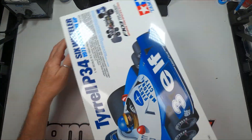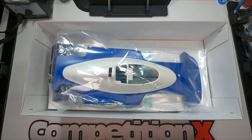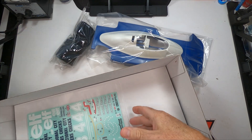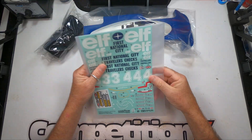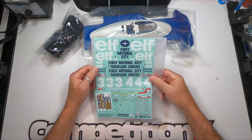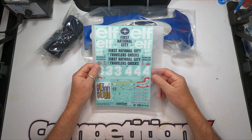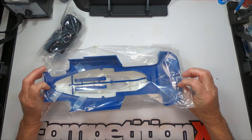All right, let's get inside this box. The first thing is going to be the sticker sheet — ELF, First National City. You can do number three or number four, and it's got the helmet decals. Since it is a hard body and there's no painting required, you're not going to get any window masks or anything because there's obviously no windows on this.